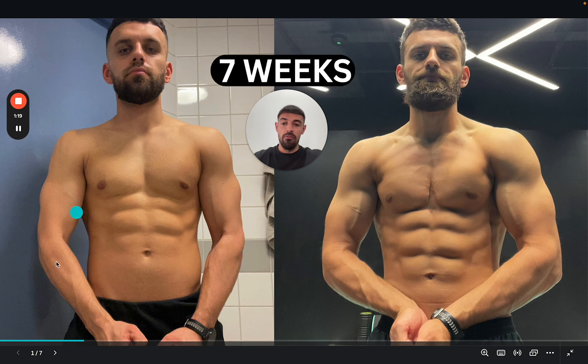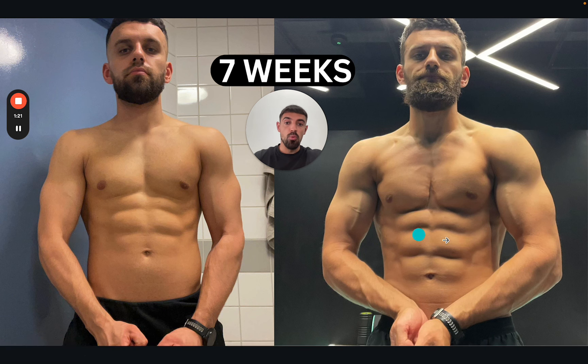For context, the before photo was not taken with pump, but the after was taken with pump at the end, which is why he looks a lot bigger. And I will always be honest with you — you will look bigger when you are leaner. That is a hardened fact. So where he looks a lot bigger, he didn't lose muscle because it's only seven weeks, but you look bigger when you're leaner. Just be aware of that.